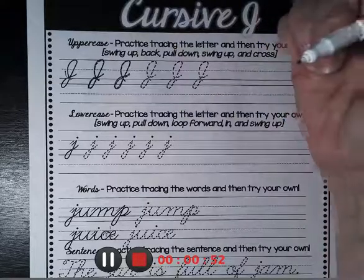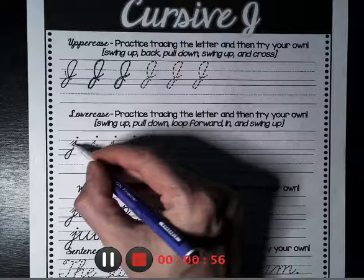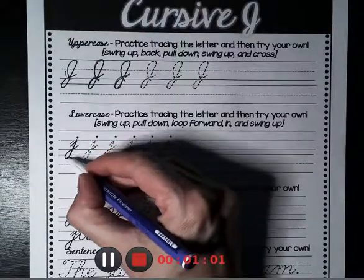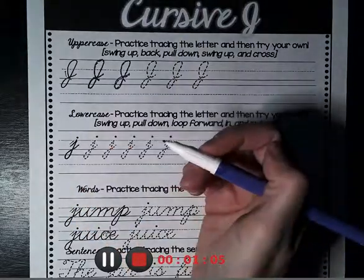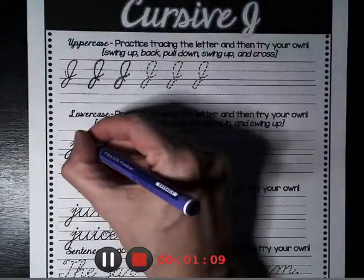With the lowercase J, we're going to start halfway between the ground and the middle of the fence. We're going to go up to the middle of the fence, down underground, we're going to loop and cross over, and like the I, when you're done with your entire word, you go back and dot your J.